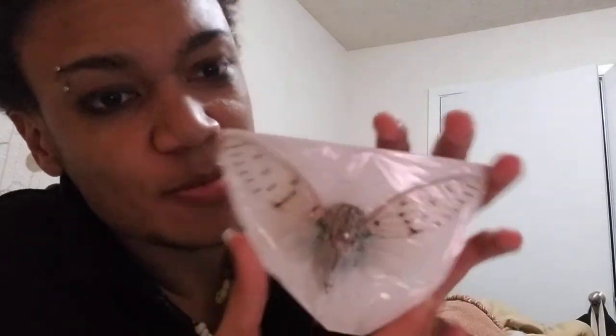My camera honestly does not do it justice, but this is so gorgeous — absolutely so pretty. I can't wait to do something with this, I don't know what. I've been scouring the internet to buy one, and then one finally came up on one of my favorite sites.